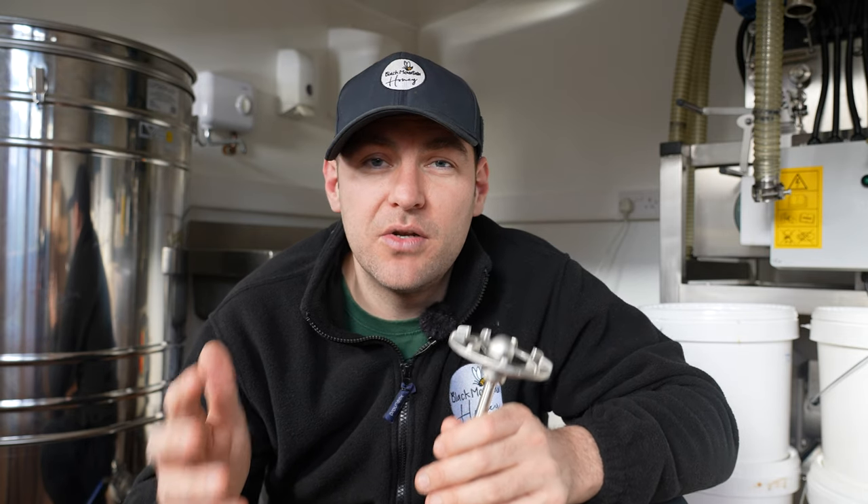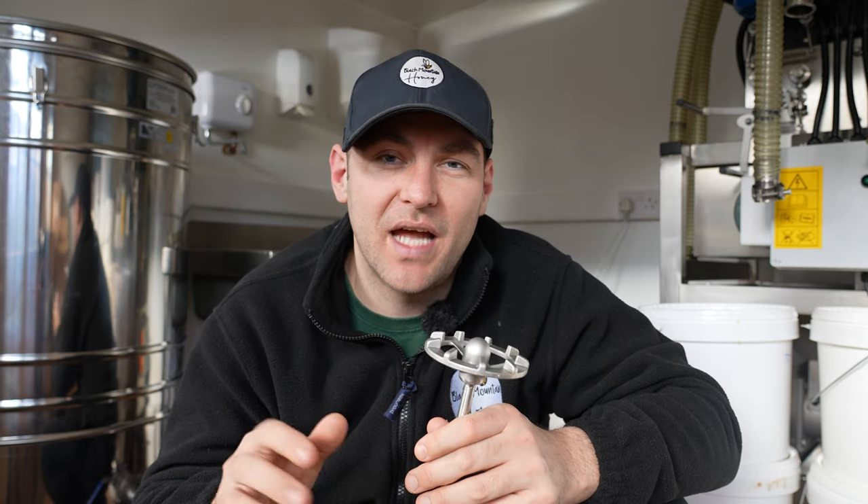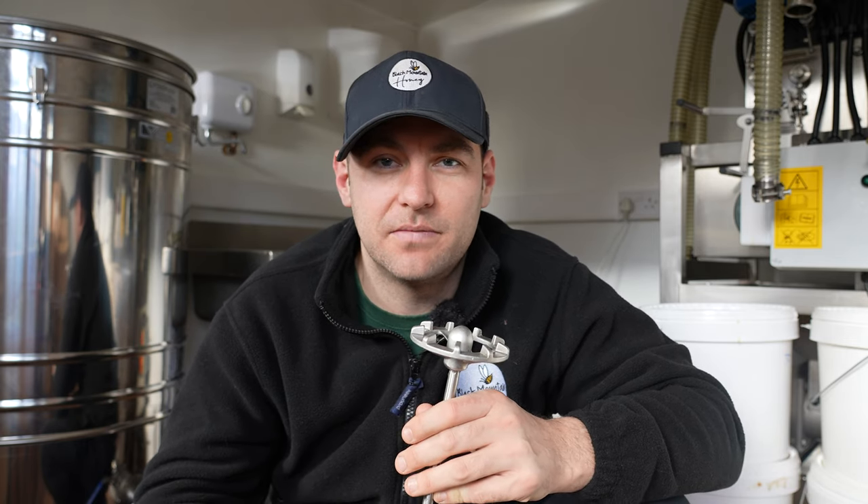If you want to take a look around my newly refurbished honey room, check out this video here where I show you all the modifications from my old honey room design.